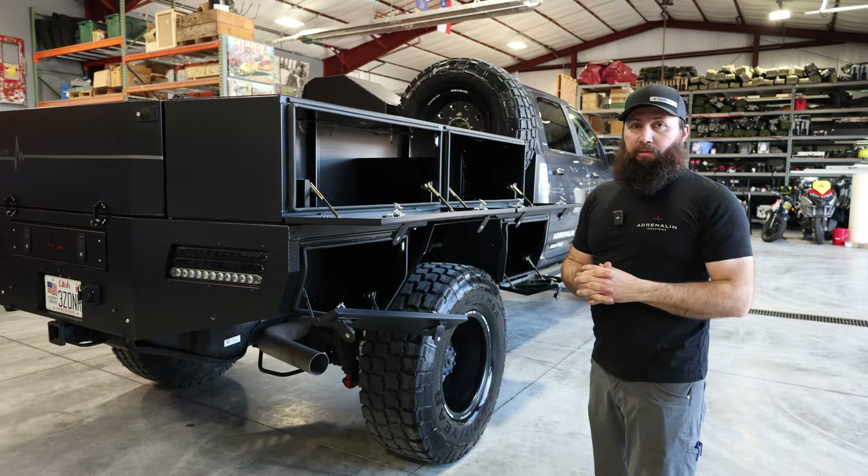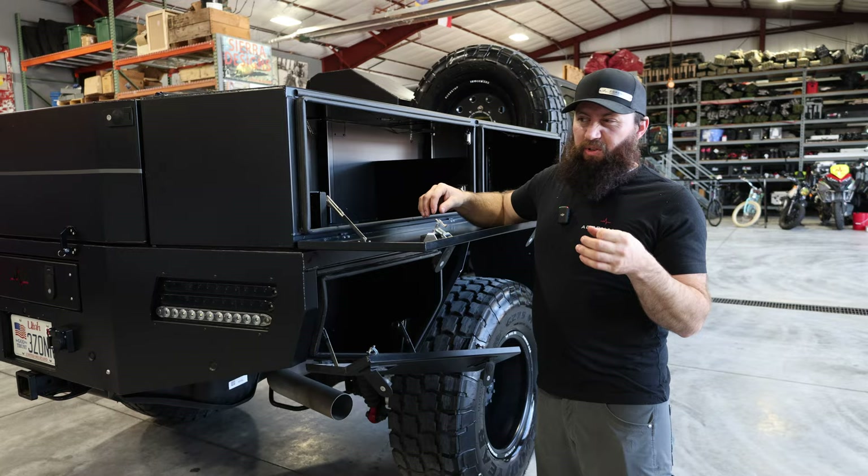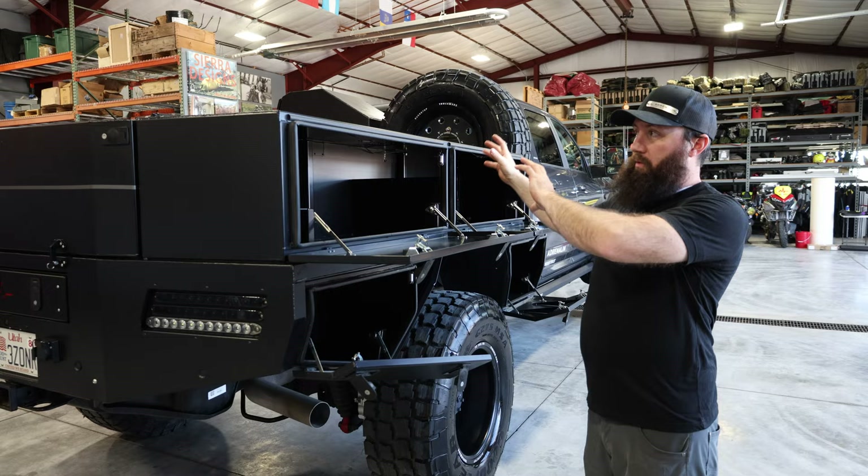The boxes below the bed are permanently mounted — they can be configured differently, but they're permanently mounted to the bed. The boxes on top of the bed are mounted with four easily removed bolts into the L-track that's welded into the top structure of the bed. So within a few minutes, you could have the box off one side, the other side's box removed, and then the tailgate will remove as well.